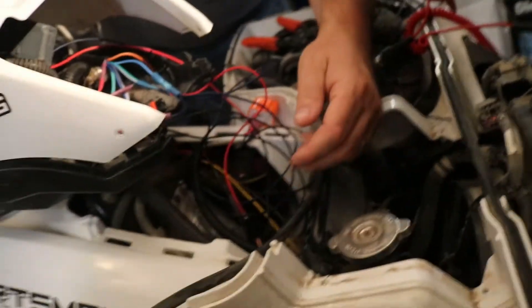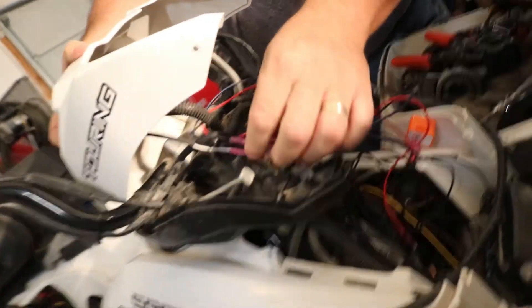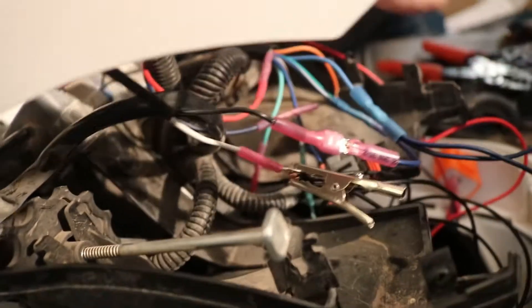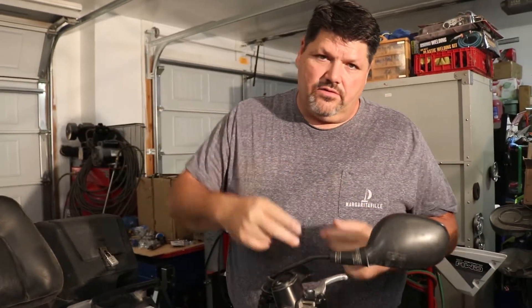It just chases along the frame here, comes on up, comes up over in this cavity again into another wire loom. One thing we did do is on the cluster, we actually put the spade terminals so if we want to take the cluster all the way off, we have the ability to. We put the spades opposite — male on one end, female on the same wires coming out — so they can't get confused.